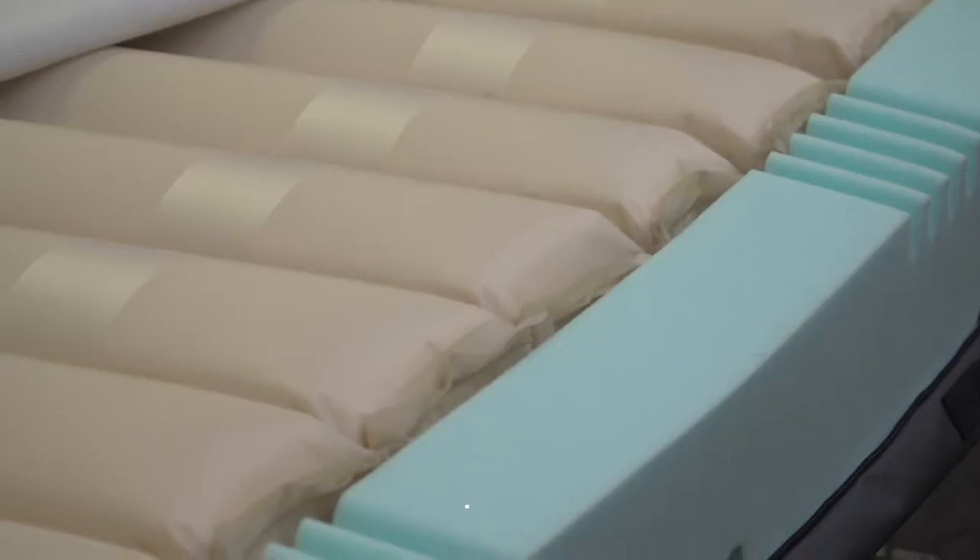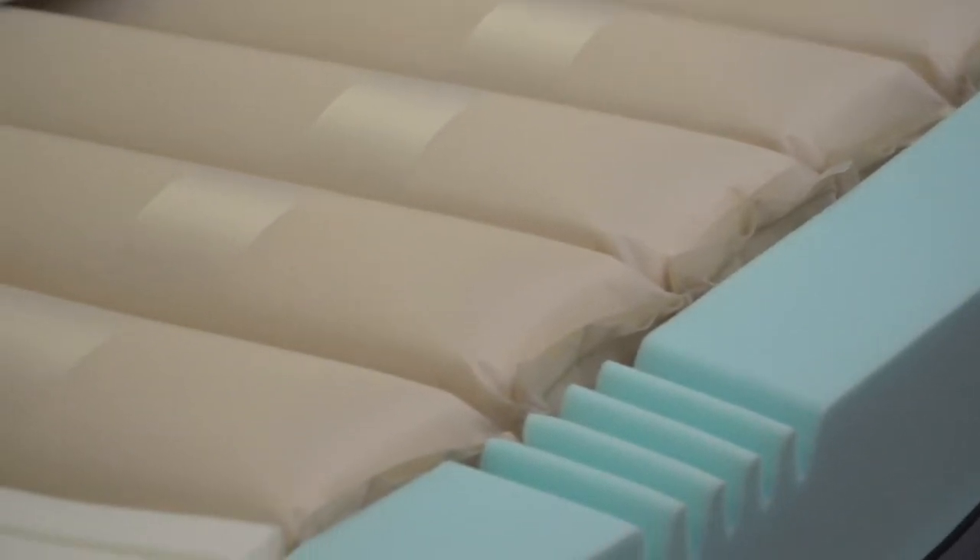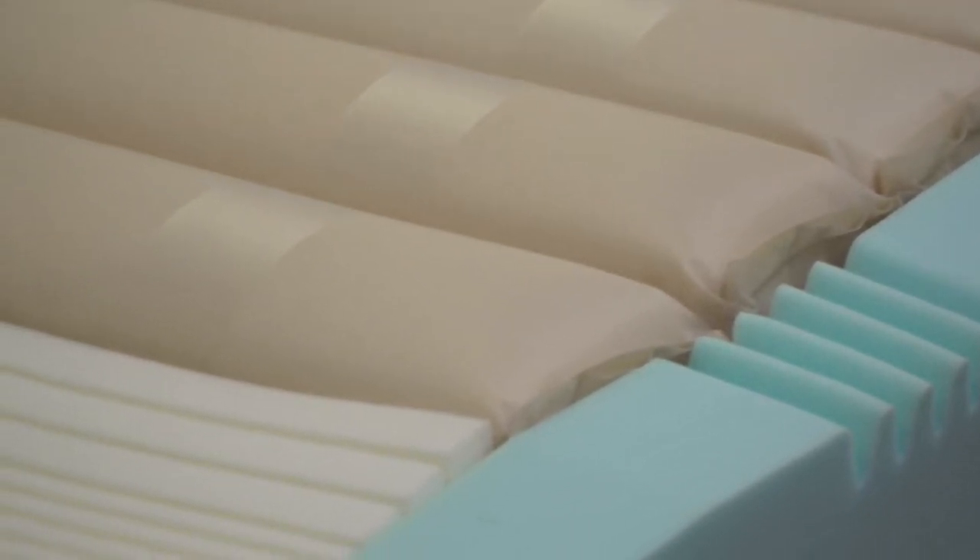The Herida Moray Combo is constructed of a layer of foam-filled cells on top of a foam underside support with foam surround. It's a 1-in-2, 11 and a half minute cycle system. The rapid cell deflation is unique in the sense that pressure relief happens much quicker than on a standard dynamic mattress system.